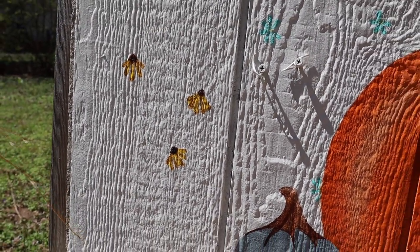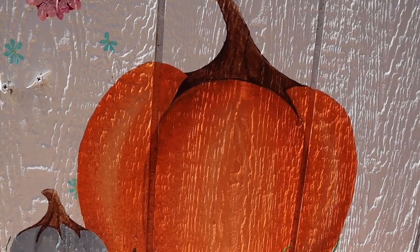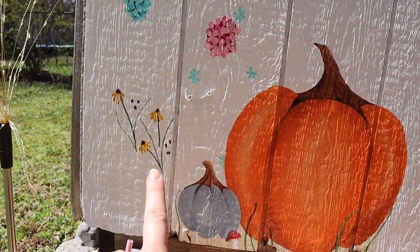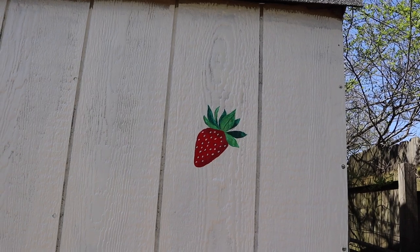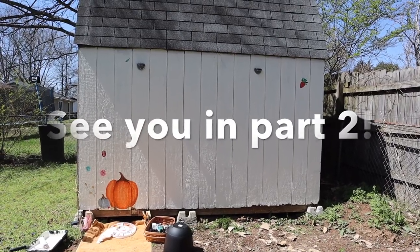It's so hot out here and I need to leave soon. I'm sunburned and I have to go get the kids, so let me show you everything I finished today — this is probably going to be a part two, if not a part three, four, or five. We have: pumpkin, pumpkin, mushroom, some grass, black-eyed Susans, hydrangea, hydrangea, a flower I hate, a random leaf, your goblin, the strawberry, and a heck of a lot more white wall.